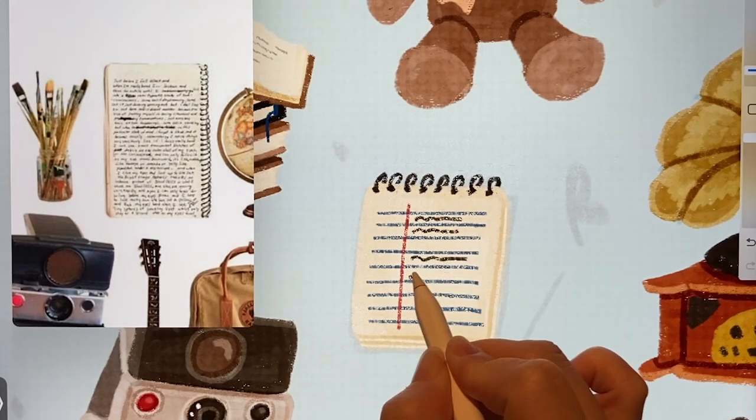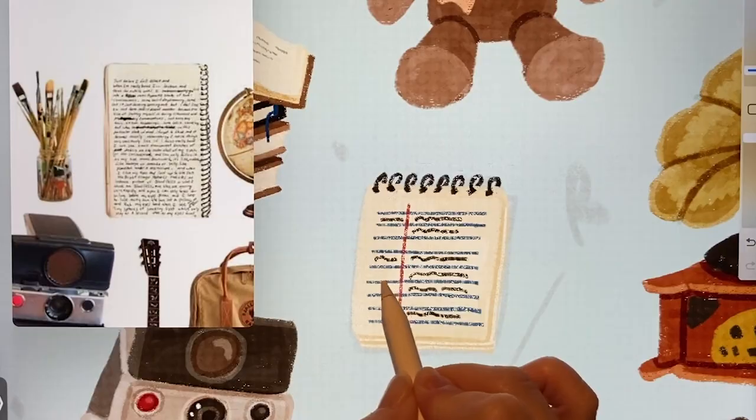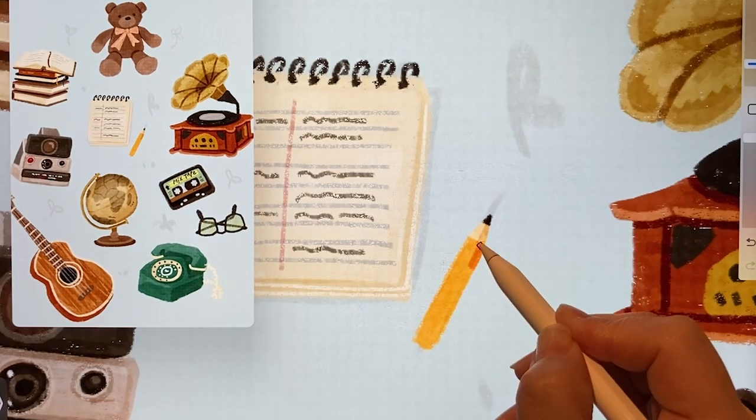I'll also try adding some text inside like this. And I tried drawing a yellow colored pencil next to it. I added the pencil tip and a bit of shading.